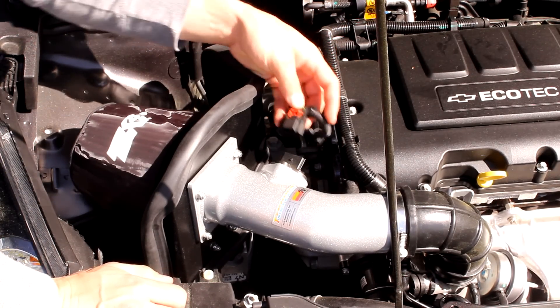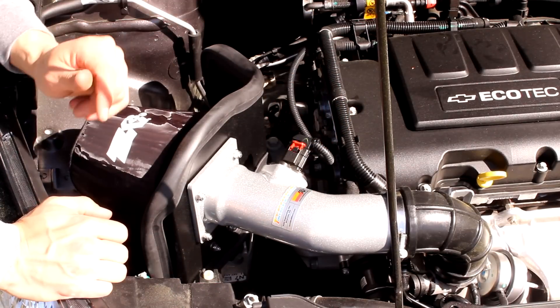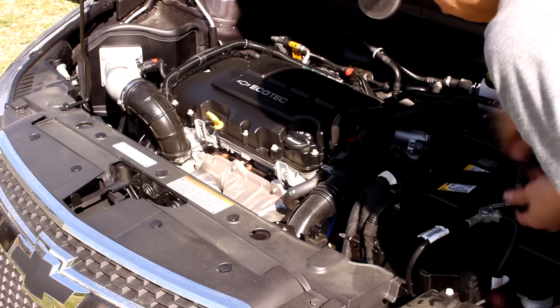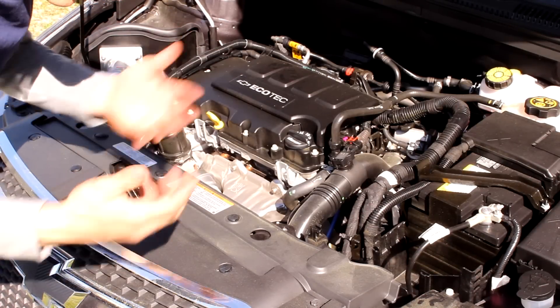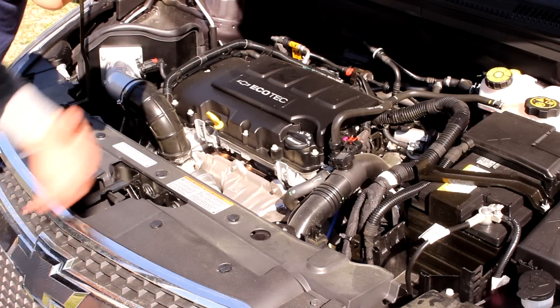Next step is to connect the mass airflow sensor. And now we're ready to connect the battery and test it out. Just want to check for any leaks — I don't hear any, so looks like we're all set. We'll do some road testing and see if we like it.